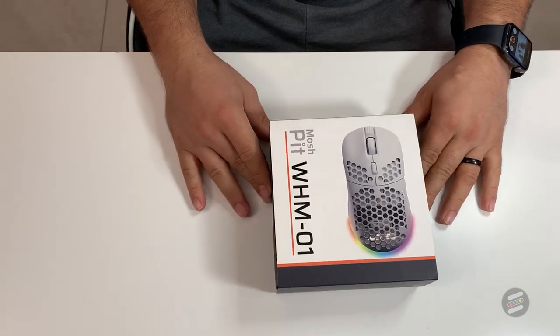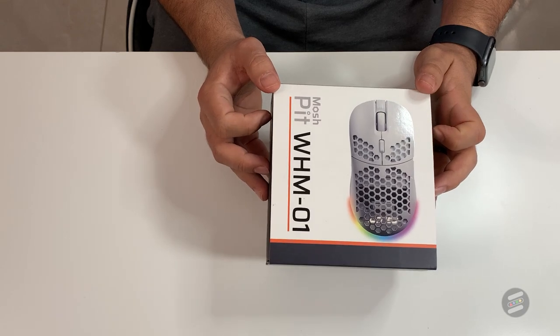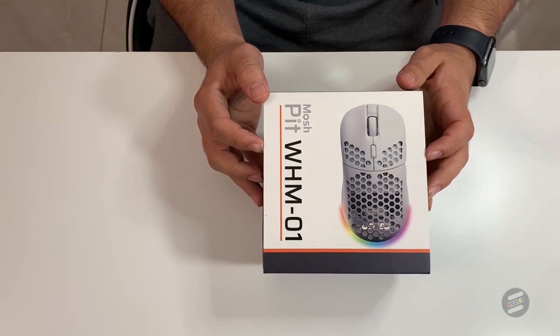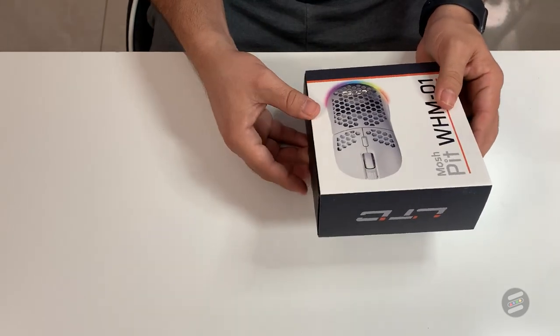Today we have the LTC Moshpit WHM01 mouse. I got this from Amazon for $49.99. Let's go ahead and open it up so you can see what's inside.